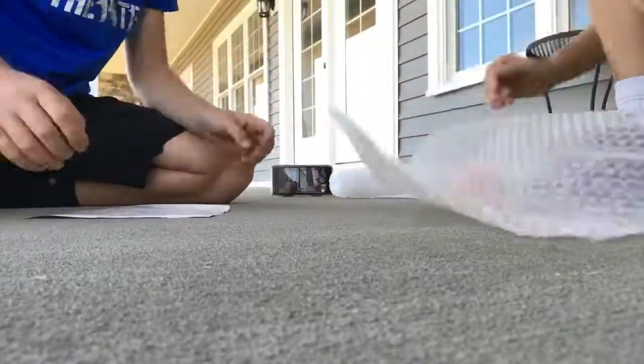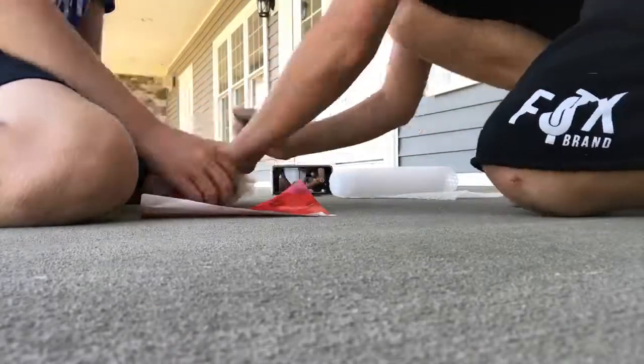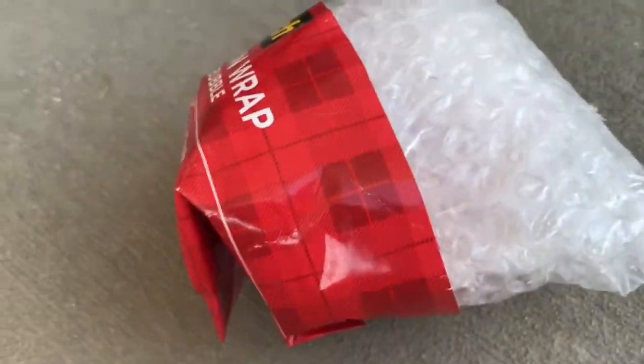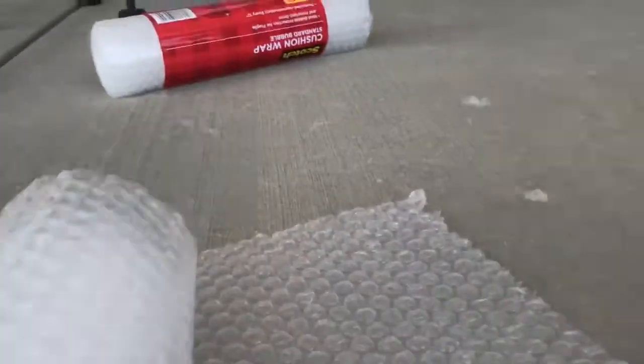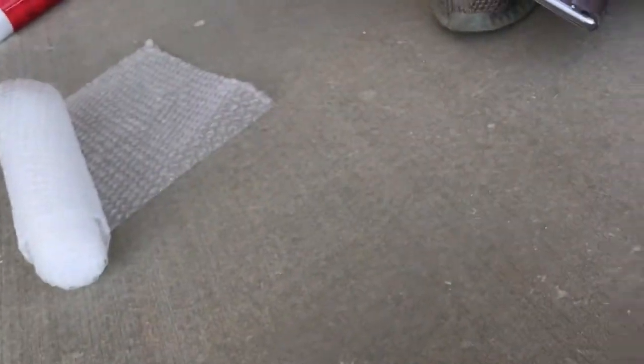Alright guys, here's us wrapping the pumpkin. We just got done wrapping it and we had to use that part right there as tape because we didn't have any tape. It's like a layer. Let's drop it on this side right there, so let's get right into the video.